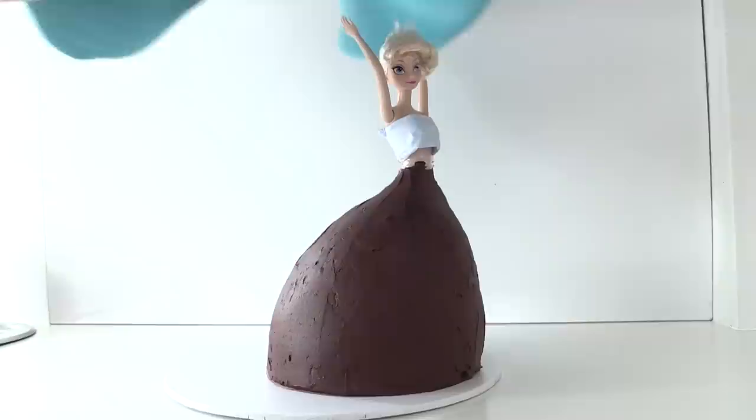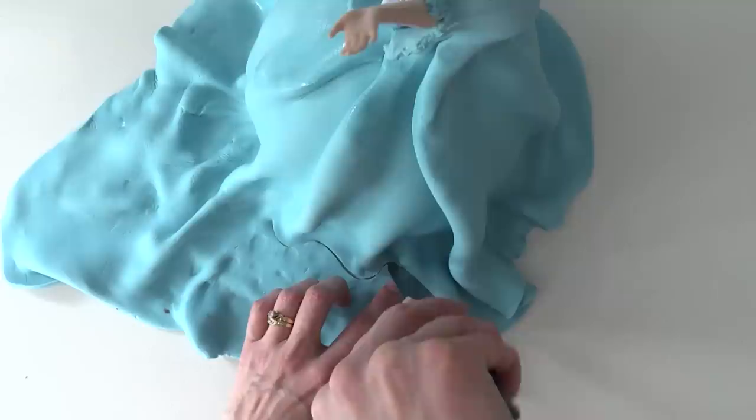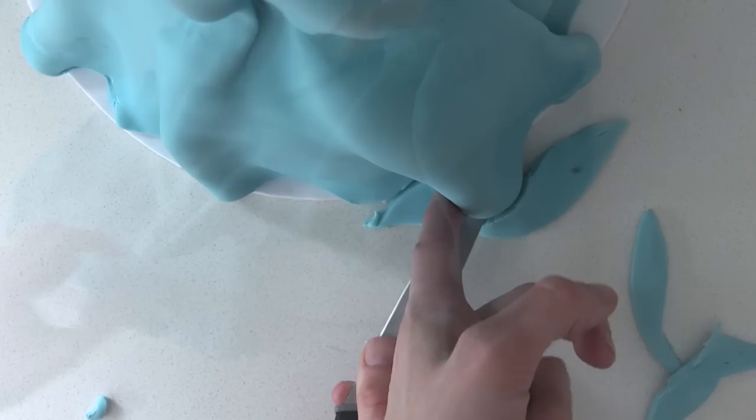Roll out some blue fondant in a big circle and place it over the top of the doll with her hands up. Arrange the creases of the fondant evenly around the dress so you have nice folds going all the way around, and squeeze it in at the waist. Continue arranging until you're happy with it, then trim off the excess around each fold so the edge of the dress is flowing and not straight.